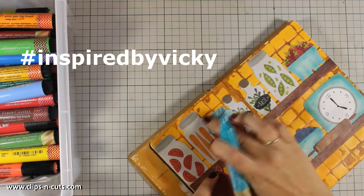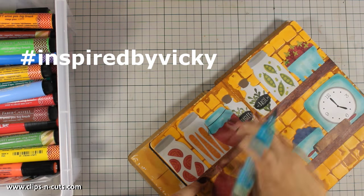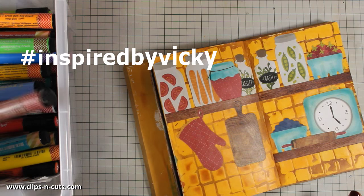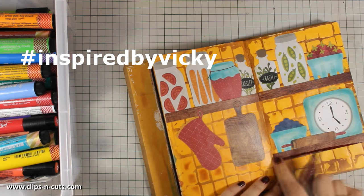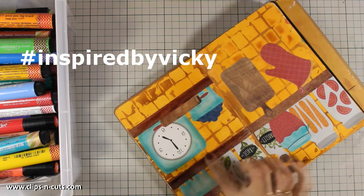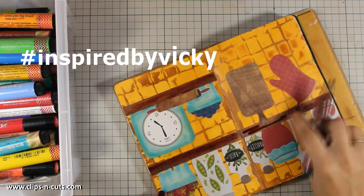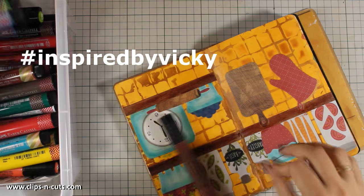If you are creating projects inspired by my work I would love to see them, because this really makes my day — after all that's why I share everything on YouTube. Once you post them on social media, whether it's Facebook, Instagram, Pinterest, or anywhere else, make sure to use the hashtag 'inspired by Vicky' so I can find your work and leave you a comment.